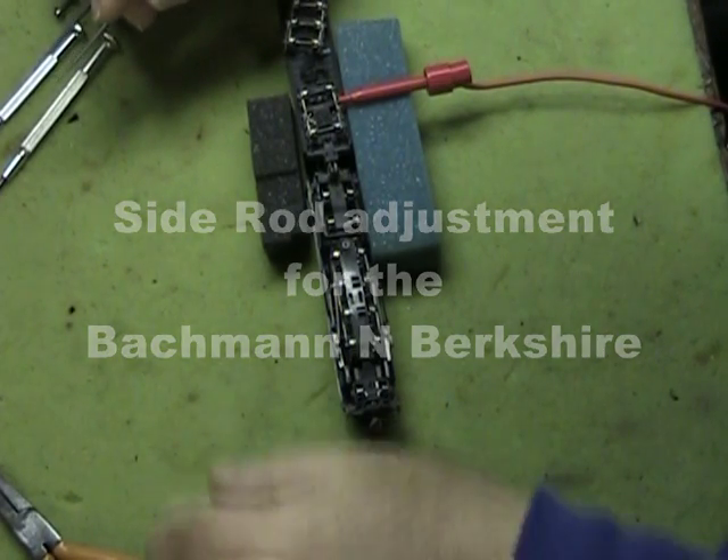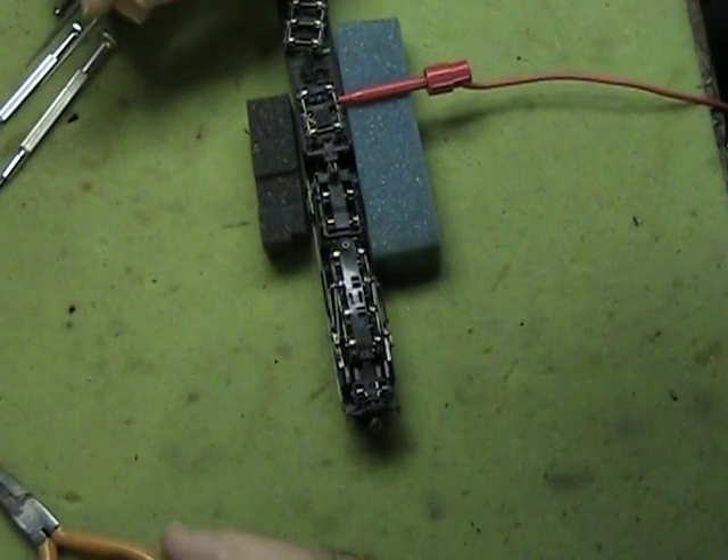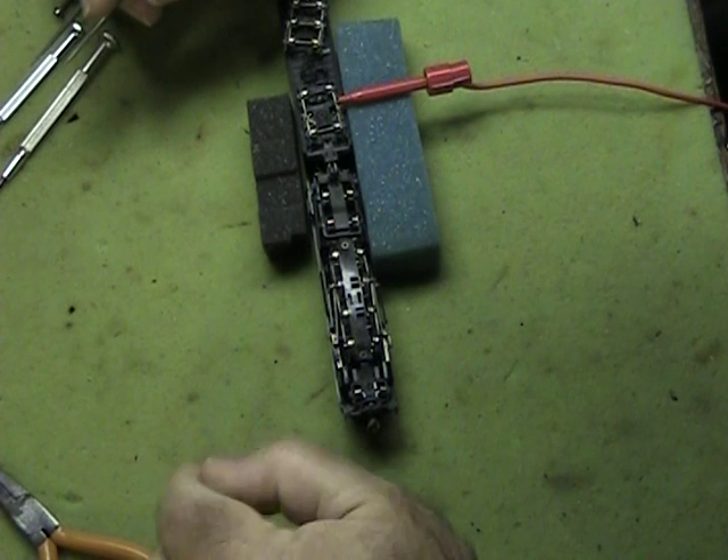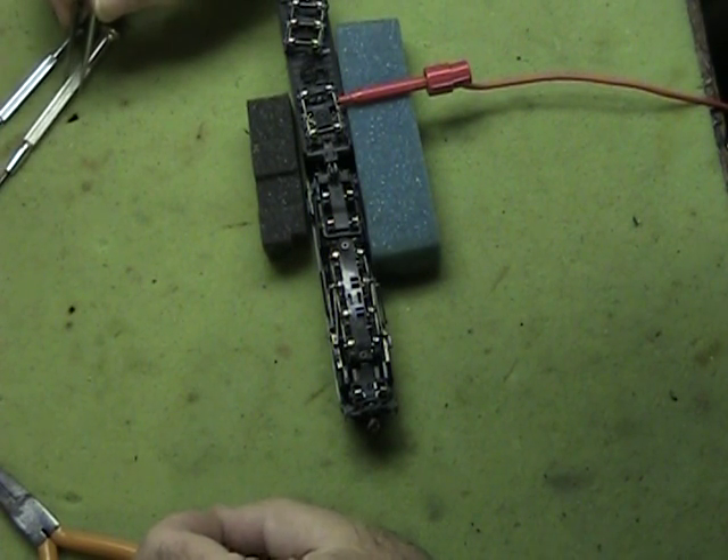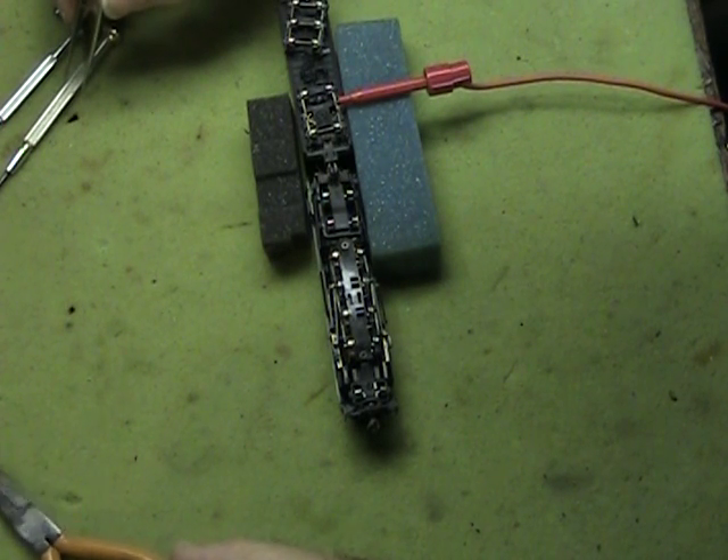Hi again folks, this is Vince from Top Hobby Trains. We've had some issues with the new Bachmann N-scale Berkshire. Customers have complained that the locomotive runs rough at slow speeds.